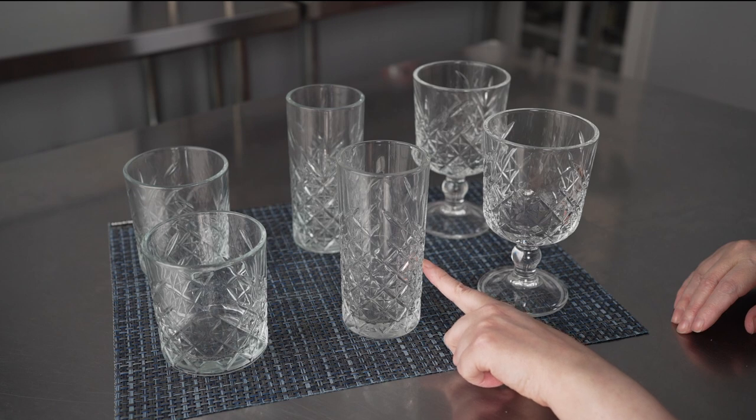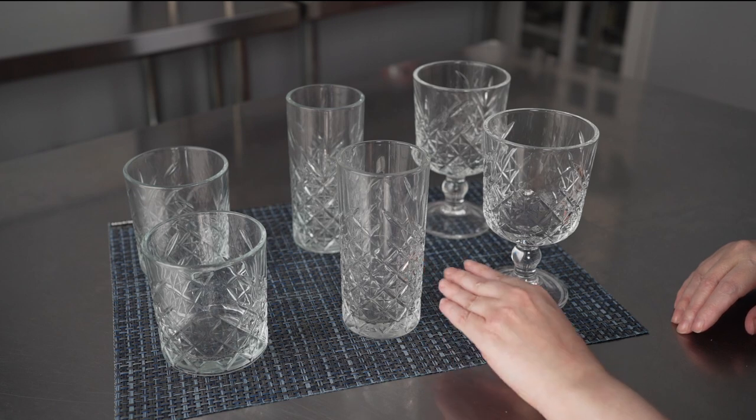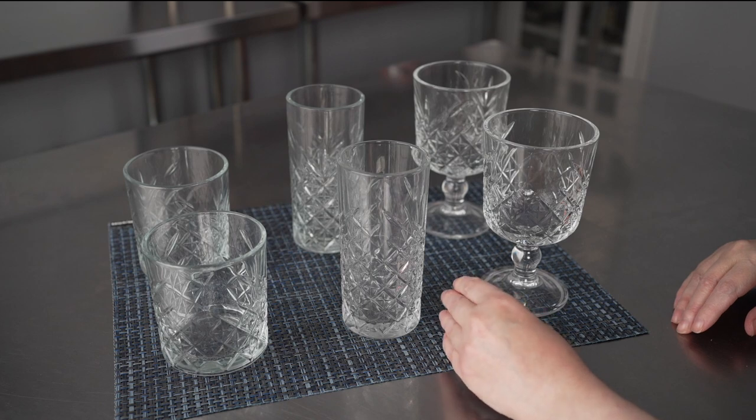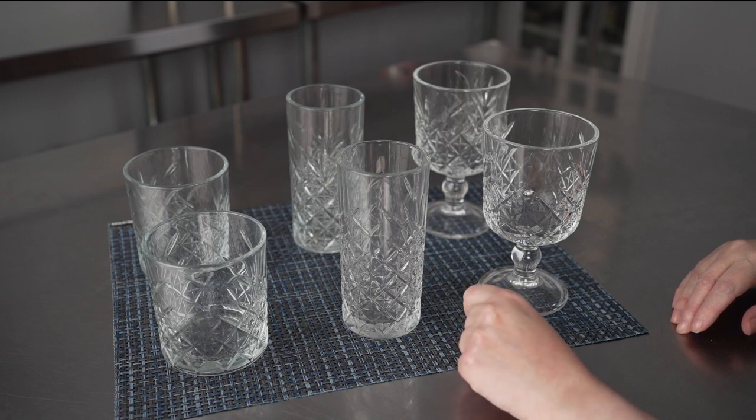The middle one is our 10-ounce highball cocktail glass, so this is going to be great for your classic highball cocktails — doing things like rum and coke, or any kind of soda drinks or juice combination. Think vodka cranberry, doing a nice Cape Cod in there.